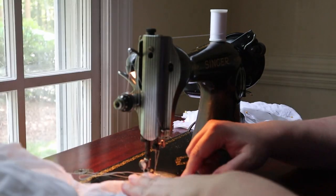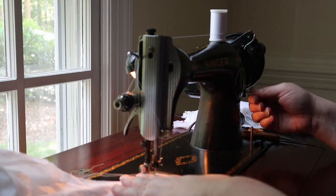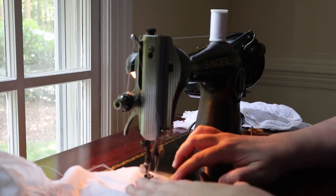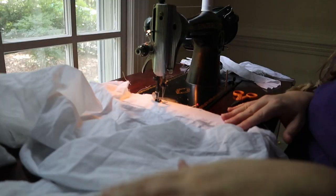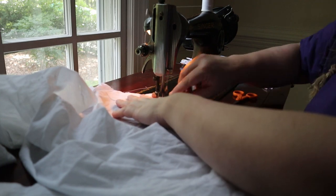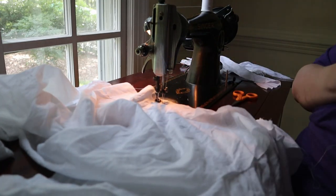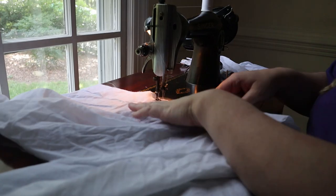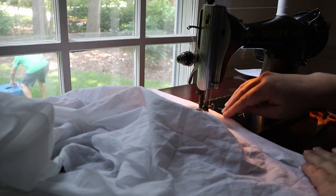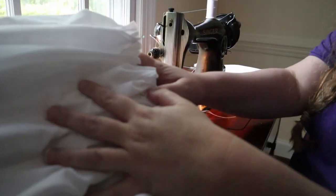Now to the drawers. I sewed the leg seams. Next, I attached the facing to the open crotch seams. I folded the facings to the inside and sewed it down, enclosing the raw edges. Confession time — I forgot to bring my facing pattern piece, so I drew one and I think it's wider than the facing should have been.